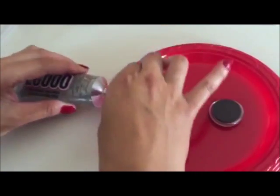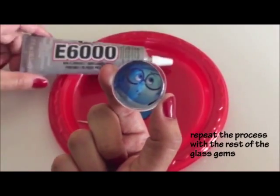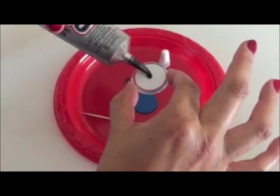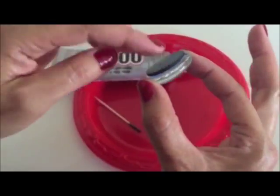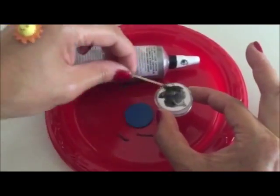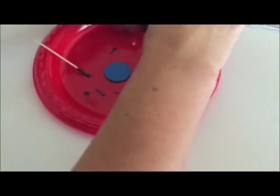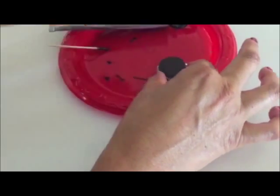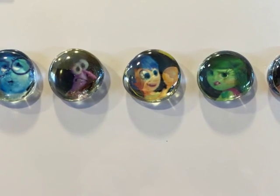We'll just let it dry. So there you have it — your Inside Out glass gem magnets!